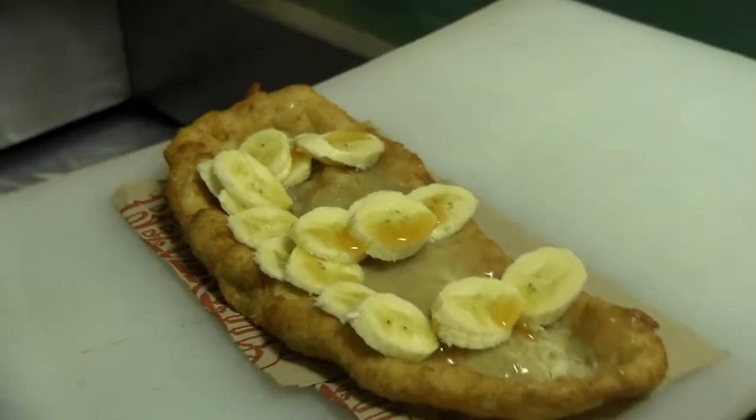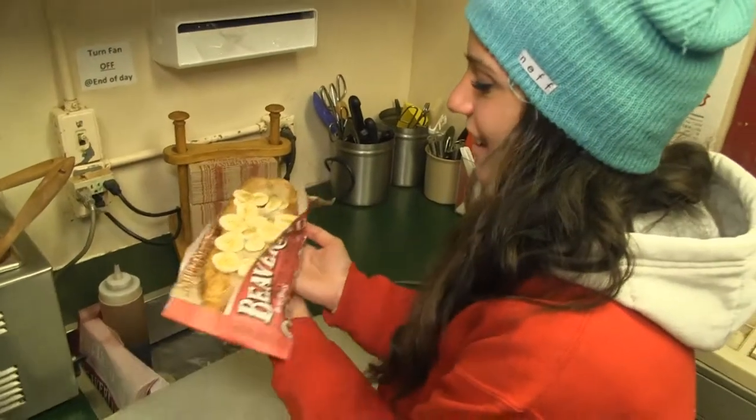And that is what an Ellen Tail is. Well, that's it for now Ellen. I hope you enjoyed my video and hopefully one day I will be able to make you your very own Ellen Tail in person.